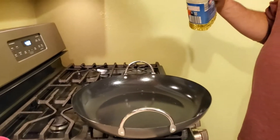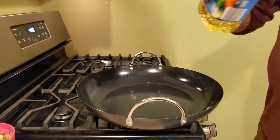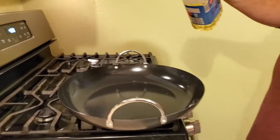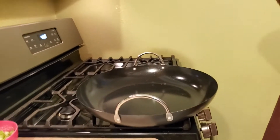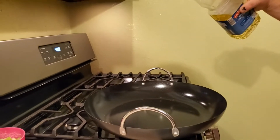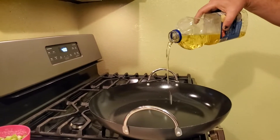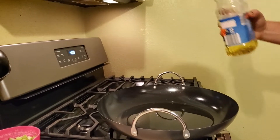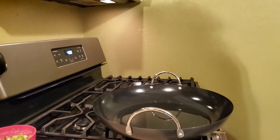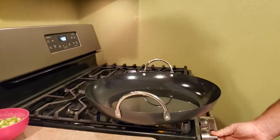Tonight we're having shrimp fried rice. You're gonna want to start with a big pan because we're gonna eat a bunch, so we got a big pan. I'm gonna start by covering the pan with vegetable oil — probably about a half a cup would be my guess. I'm gonna turn that on high.